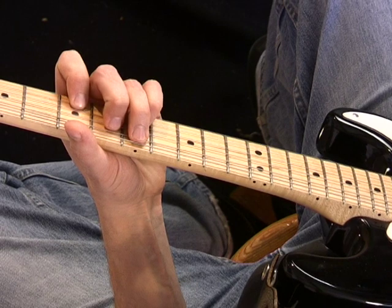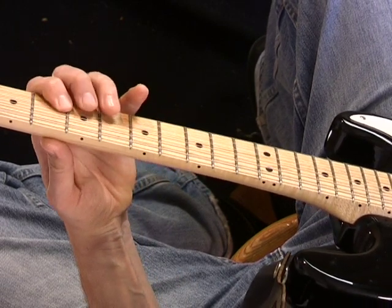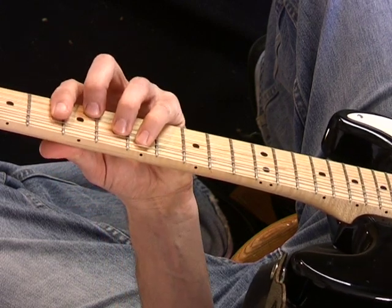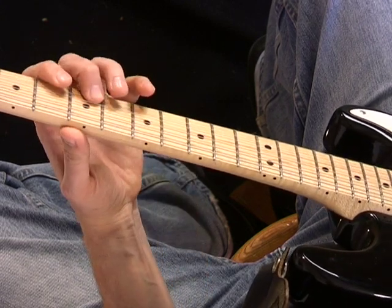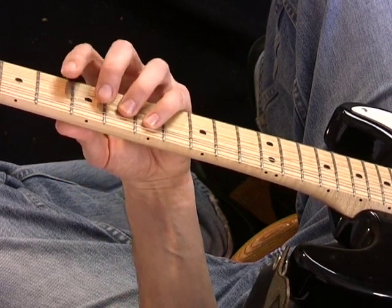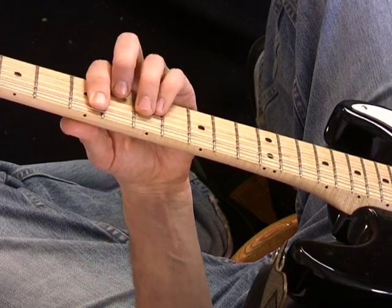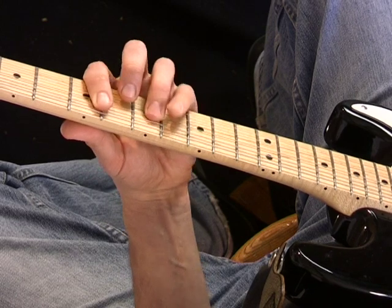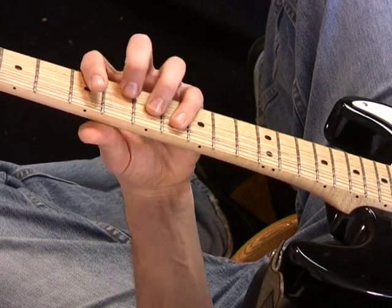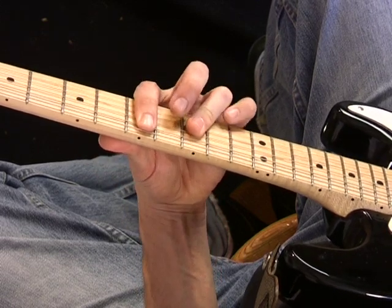Let's take that E7 and take it here. This is really the C shape — E. There's our 7th. Let's take D minor here. And then let's go to the A shape of E for the E7 here.